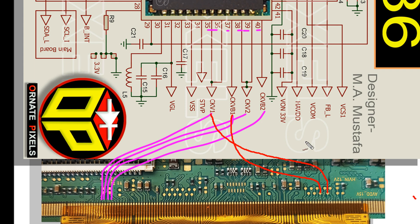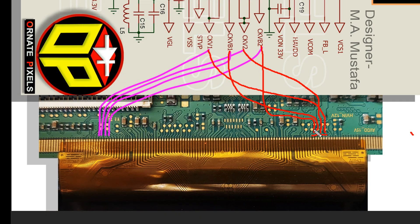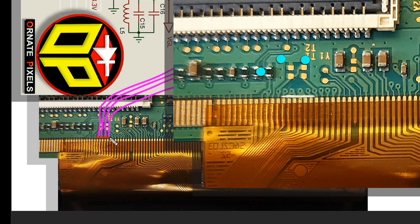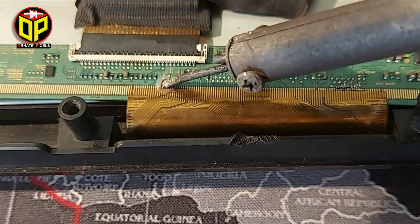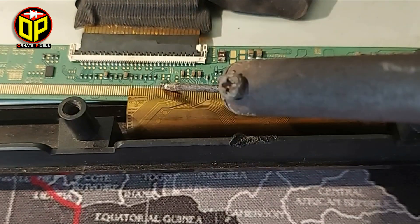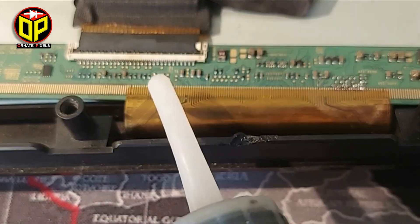Similarly, all CKVs are connected on the right side. For the black screen problem, cut here. If the problem is not solved, reconnect all connections then cut the CKVs on the left side. If the black screen problem is still not resolved, completely separate the panel's CKV connections from the IC, then clean the soldering materials nicely.